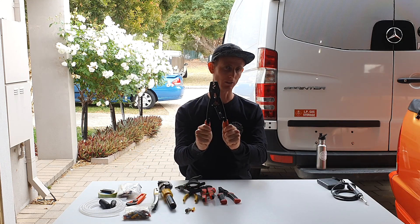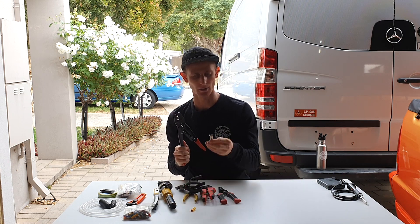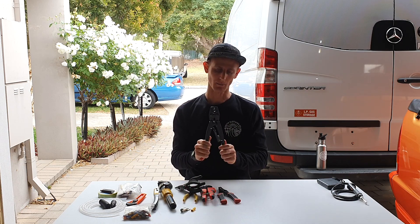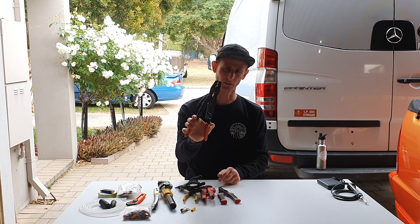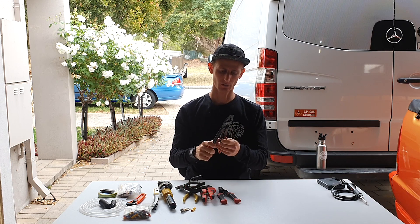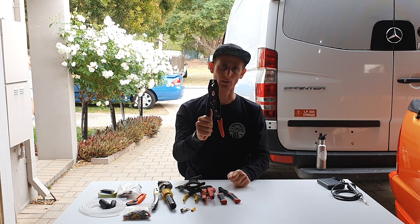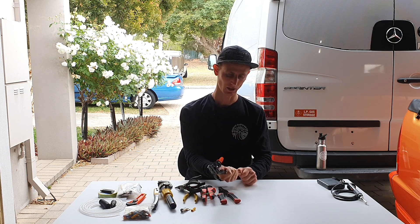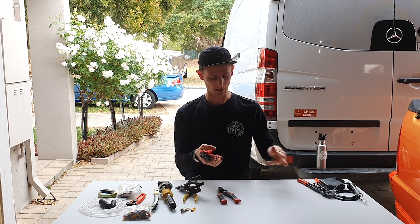This is a non-insulated crimping plier, so you use this on a lug which doesn't have the sheath on it. It's a really handy tool — because it's got longer arms you can get quite a lot of purchase on it and really crimp down hard. Sometimes I even use this on insulated terminals and then just put a bit of heat shrink around it anyway to protect it.